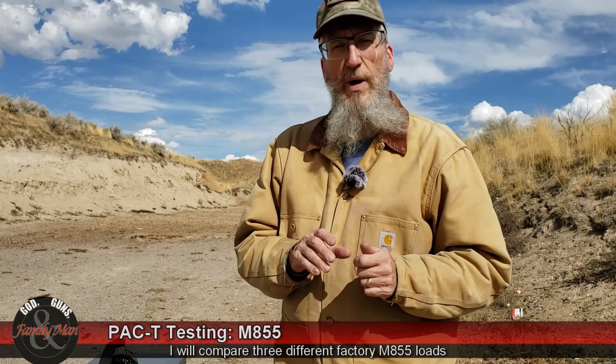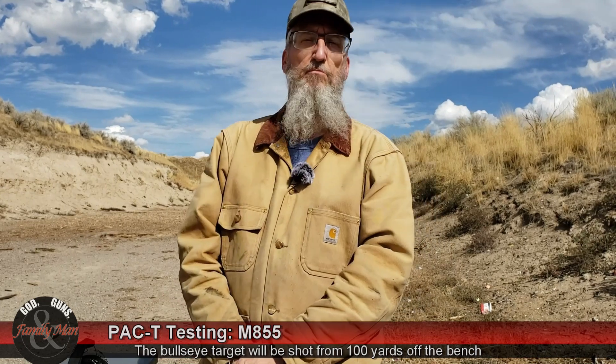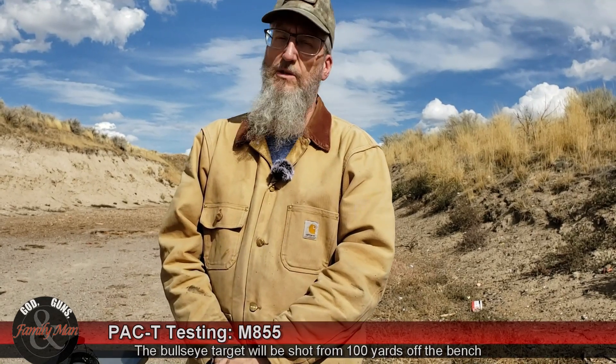I think that sets the stage pretty well. Full PAC-T test — that's precision, accuracy, and consistency. Five-shot groups off of the bench, followed by the terminal ballistic testing into the ballistic gelatin. Seven yards is what I'm going to be firing at for the ballistic gelatin test. 20% NATO block. Let's go ahead and get started.